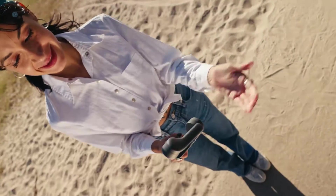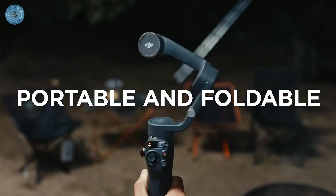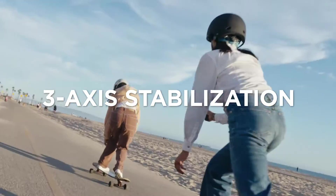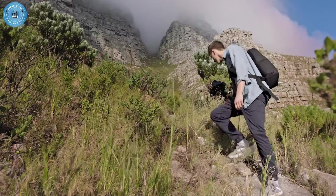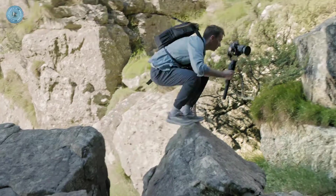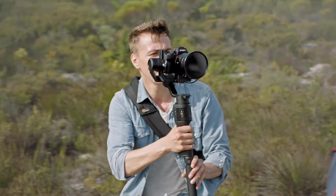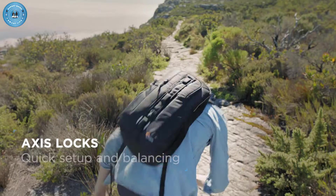Hi guys and welcome back to Gadget Guide Channel. DJI gimbals are offered in a wide variety, each with unique features, benefits, and price. I did a massive amount of research, reviewed a ton of reviews, and put together a list of the best DJI gimbals from trustworthy brands to assist you in making a decision. If you are curious to learn more about the price and other information, be sure to read my description. Without further ado, let's watch the video.